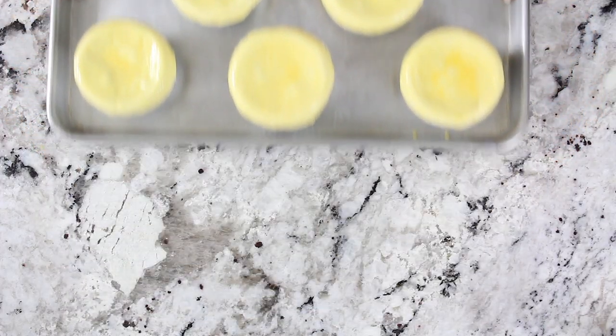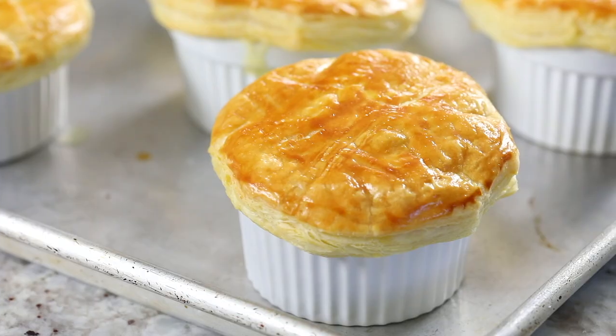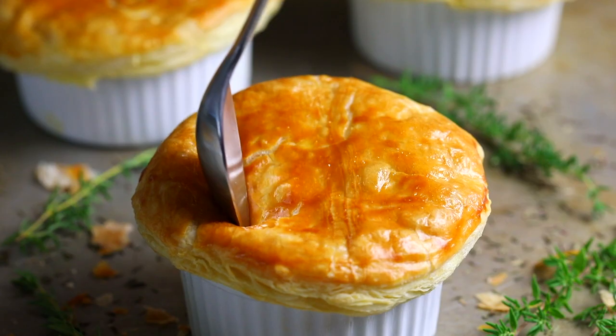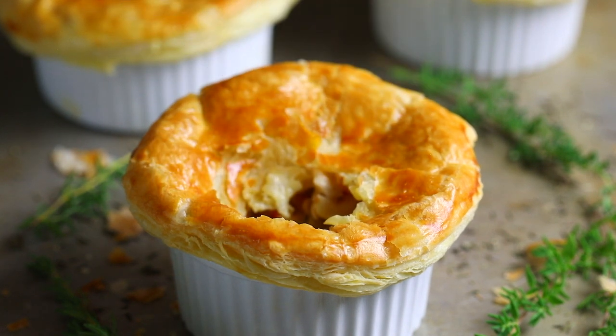Bake your mini chicken pot pies in the oven at 400 degrees Fahrenheit for about 20 to 22 minutes. Once baked, let them cool for a few minutes and then enjoy them warm — that is the ultimate way to enjoy a chicken pot pie, especially that puff pastry crust. You want to enjoy it while it's hot and crunchy and buttery and delicious.